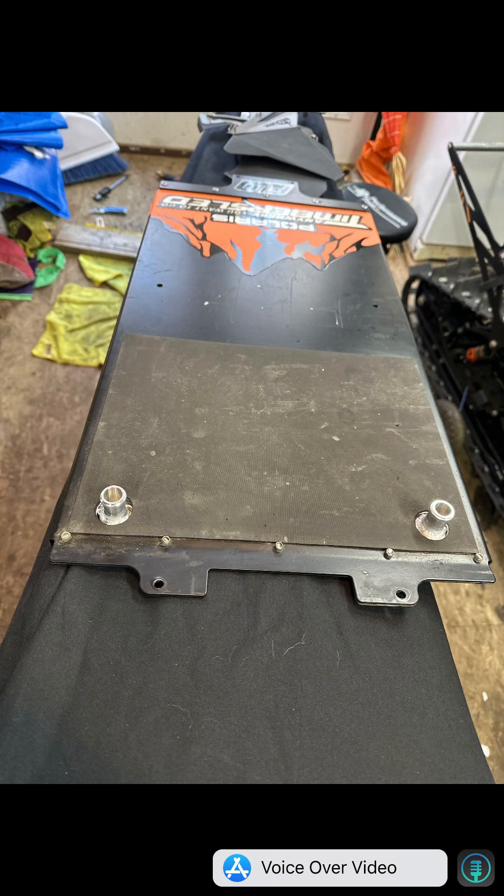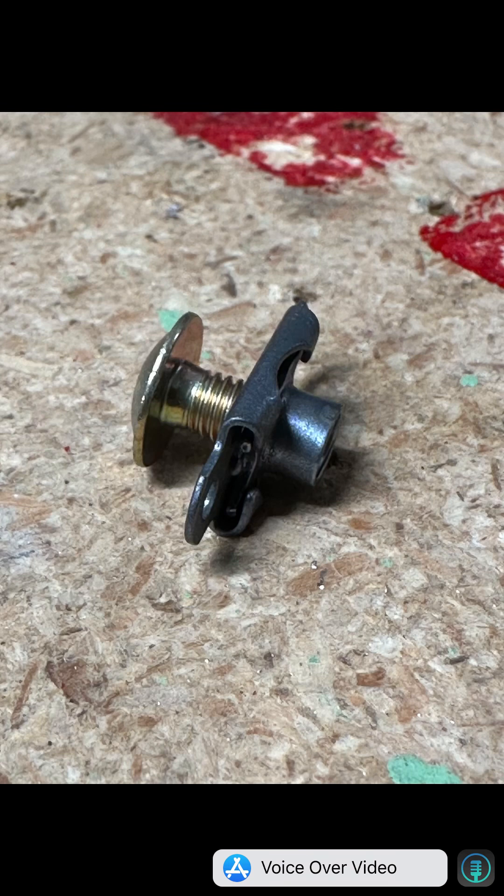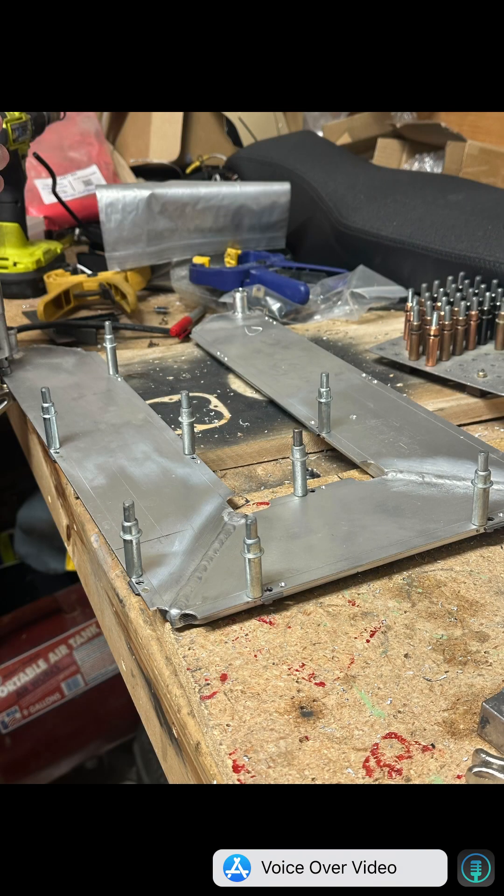There are a lot of ways to fasten the two together — you can use rivets. We chose to use riveted nut plates. This allows us to actually remove the heat exchanger in the event that we crack it or want to remove it before we sell the sled. There are a lot of different ways you can fasten these; this is just the way we chose to do it.